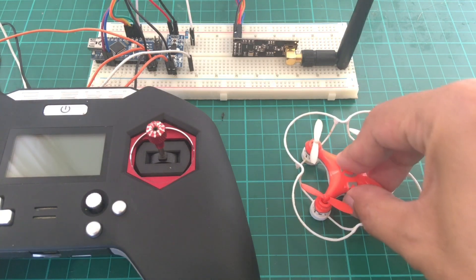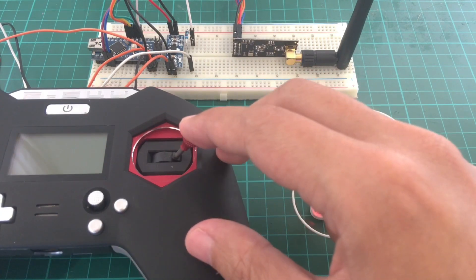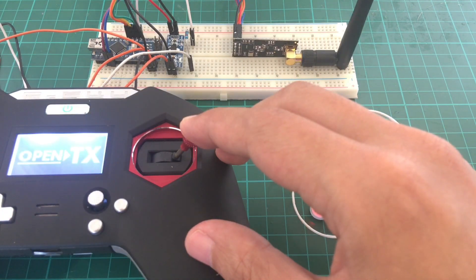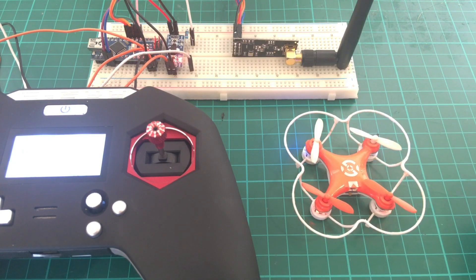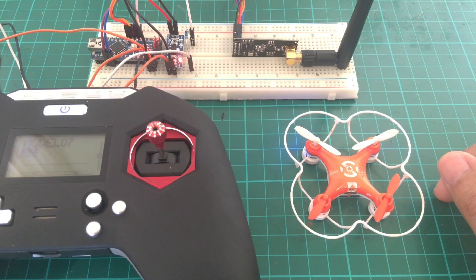We'll power up the quad first. I always prefer to turn on the quad first so that I can observe the LED light behavior. Then while holding the appropriate stick pattern we power up the TX. The last used protocol is automatically selected, so if the sticks are in neutral position you don't need to do this. Okay, so it's bound — the light is steady already. And it's working. And that's how you build a multi-protocol module.